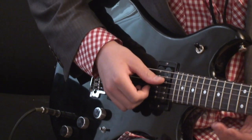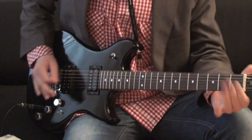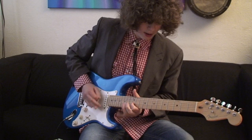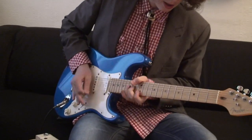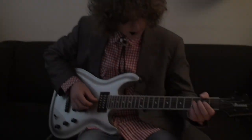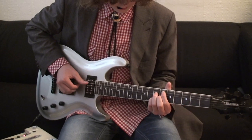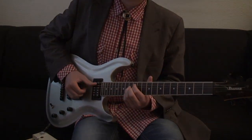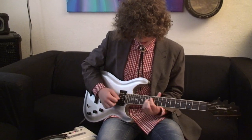The coils are split, so it will sound like a Strat. I picked up a different guitar — it's a Fender Strat, and I'm going to play some more on this now. Now I'll press the bright switch.